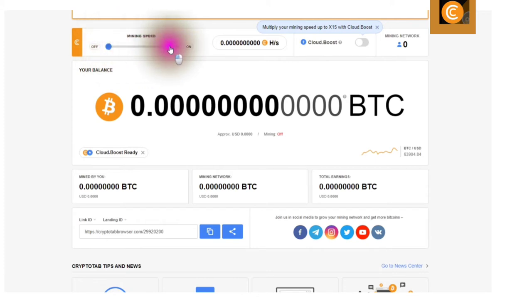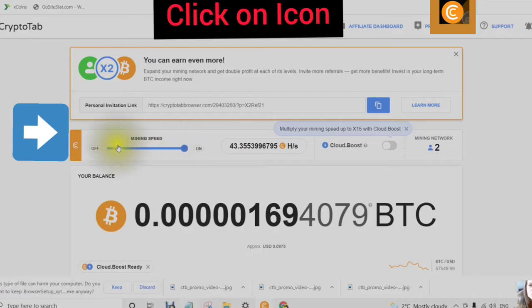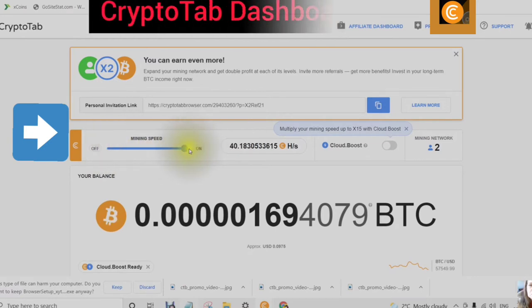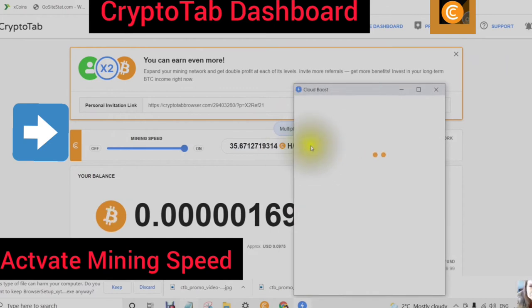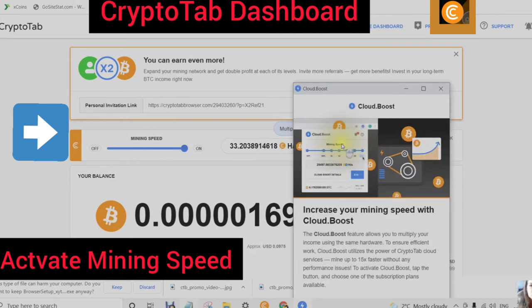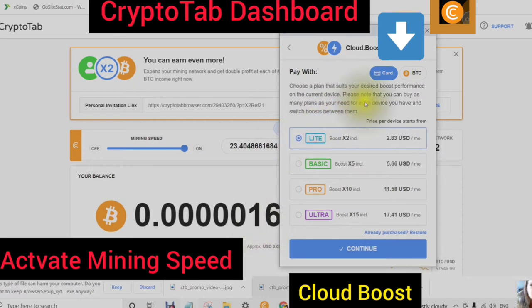Step 4 is to activate your mining and your mining speed. Turn on your mining. You can choose the free mining speed, which is a 300 hash rate, or you can choose the cloud boost. If you choose the cloud boost, this will increase your mining speed. This is on a plan, and you have a couple of choices: light, basic, pro, or ultra.